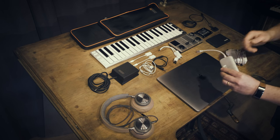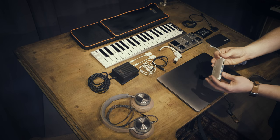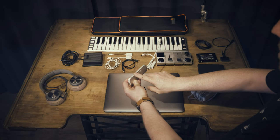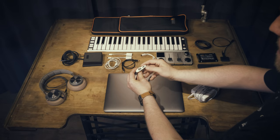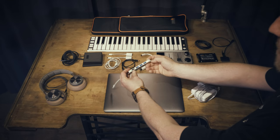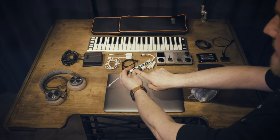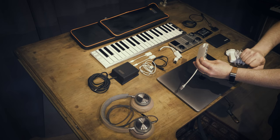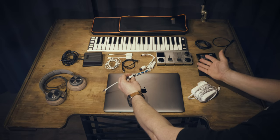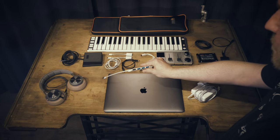My trusty USB-C hub — this has got me out of jail a lot of times on the move. It has an SD card reader, both mini, micro, and standard. Another USB port. Ethernet, which is really handy for uploading stuff in hotels. Some standard USBs. But really importantly for me is the HDMI converter for seminars and that kind of stuff — it's pretty universal. I carry that around with me. Strangely, I don't carry an HDMI cable — that's maybe an oversight, something to go shopping for today.